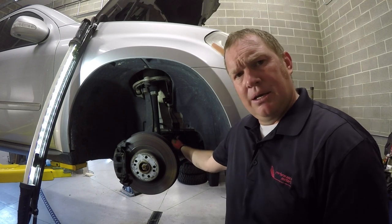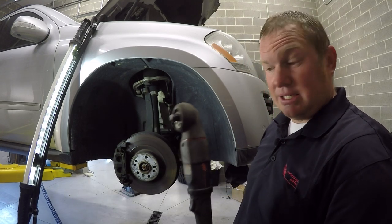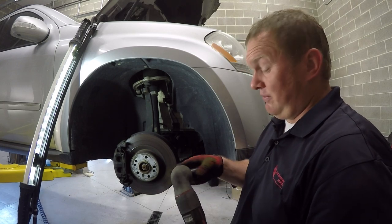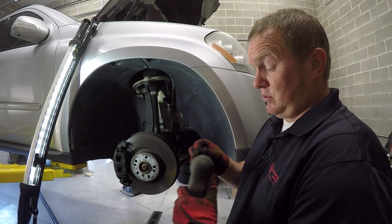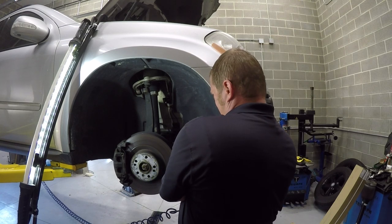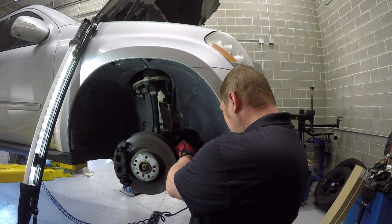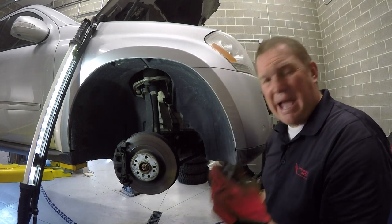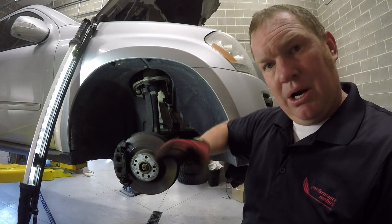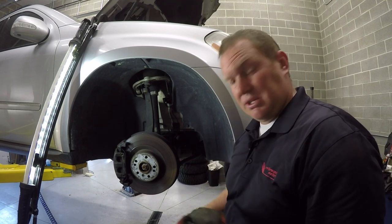Now for the sway bar end link — I'm using my Ingersoll Rand impact ratchet. It's not as powerful as a regular impact but it works well on tighter stuff. Using an impact on the sway bar end link really helps because the bolt can spin, and the impact has enough power to still get the nut off even if it's spinning a little.